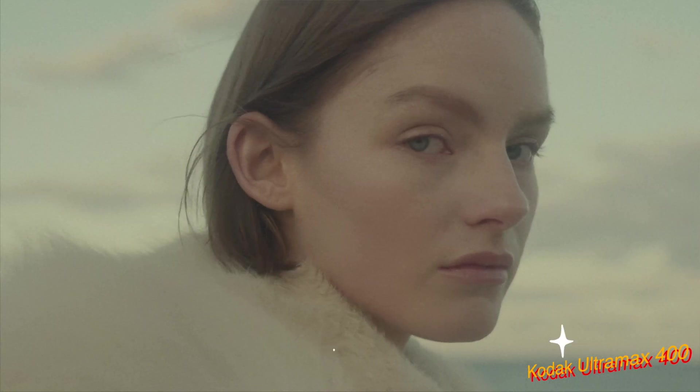Then we can decide on a different film profile. Let's say we'd like to use Fujicolor 100. Then we can push or pull the image. And then we have the film developer here — so that's contrast, you can play with contrast. Gamma correction. Color boost — it's kind of like saturation.